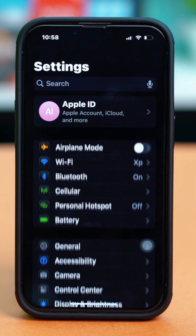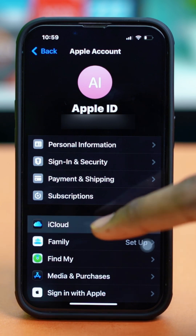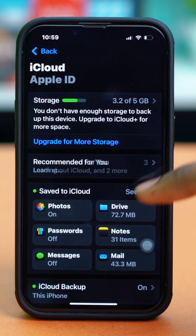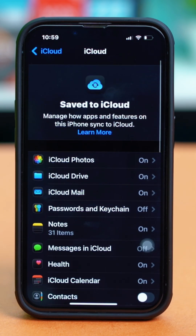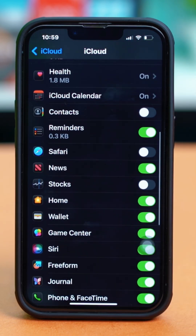Go to your phone settings, then tap on your Apple ID at the top, and then tap on iCloud. Select 'See All' next to iCloud, find the Fitness app from here, and make sure that it's toggled on. If it's toggled on, then it's all good.